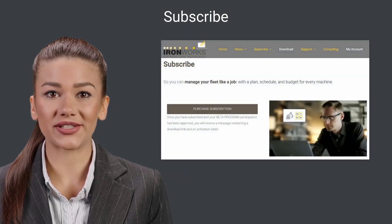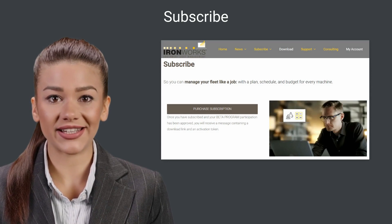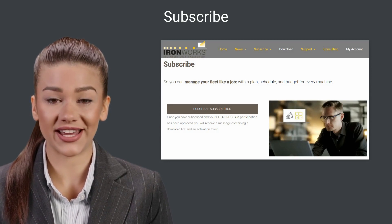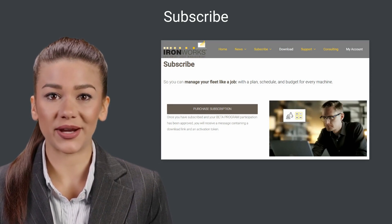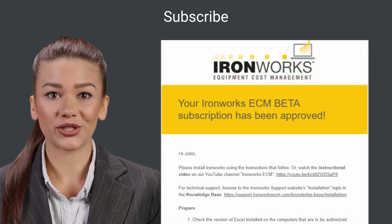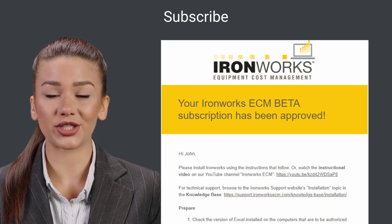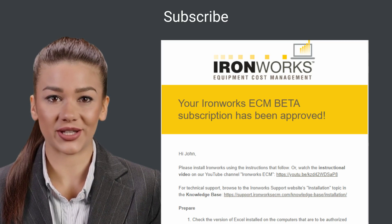To install Ironworks, you first need to subscribe. That's easy to do using the subscribe page on the support website. Just click on the subscribe button and fill out the order form. Once your beta subscription has been approved, you will receive an email from support with installation instructions and your activation credentials.